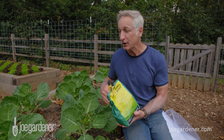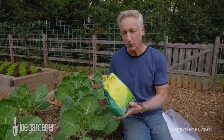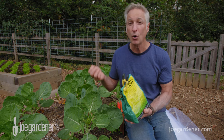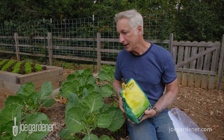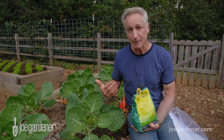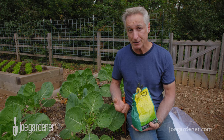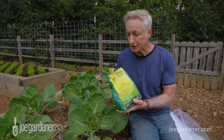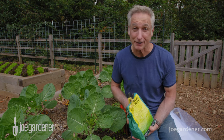BT is safe for everything but caterpillars, so it's a great choice and about the only thing I use besides hand removal or a physical barrier. The bottom line is the more you can do on the front end — whether physical barriers, hand removal, or a biological organic control — do it early and you won't have to do it as often.